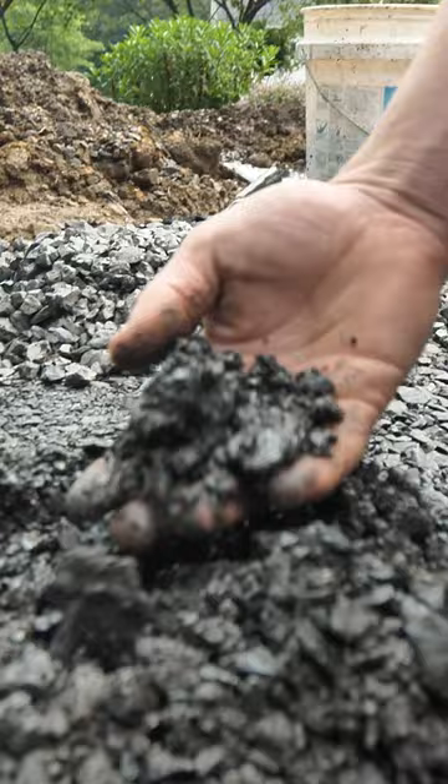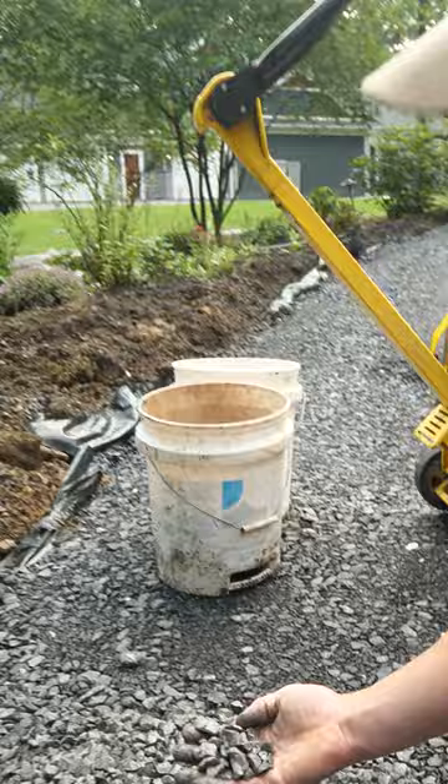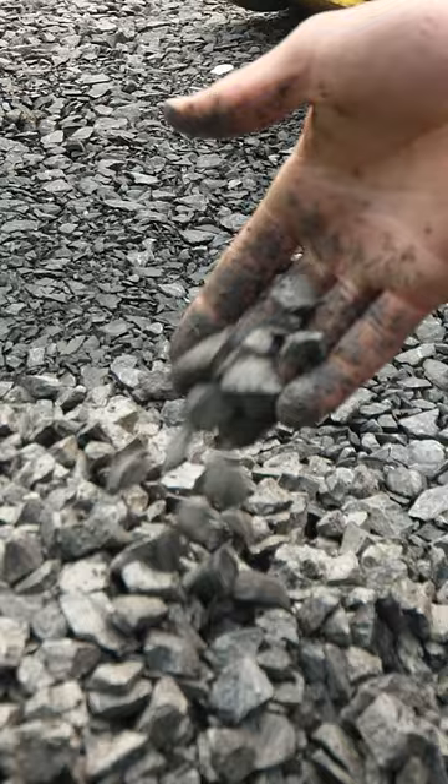There are two options that we use. This is 2A and it has fines in it — it's a dirty stone. The other option is clean stone. It's exactly the same size stone except it doesn't have any fines in it. It's a washed, clean stone.